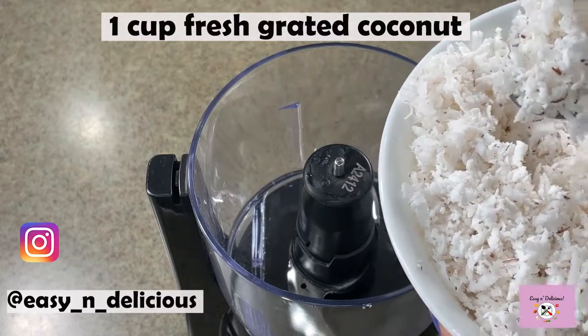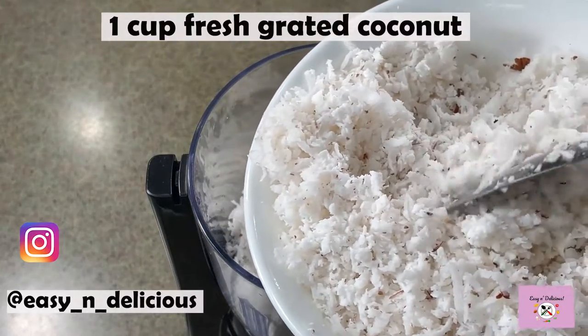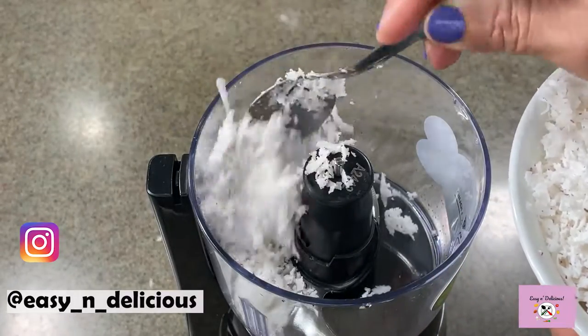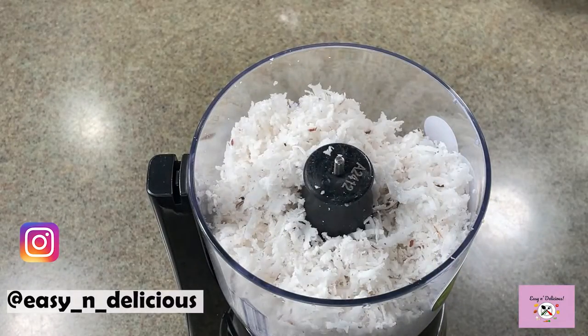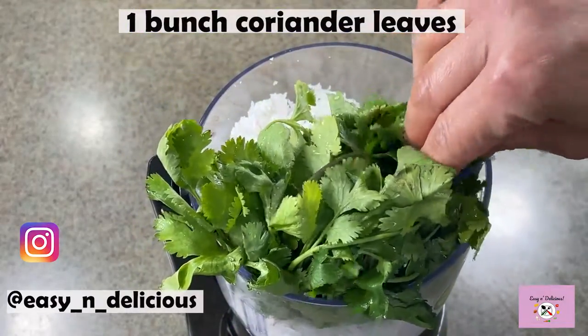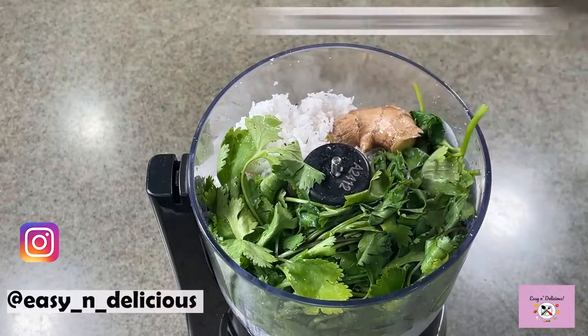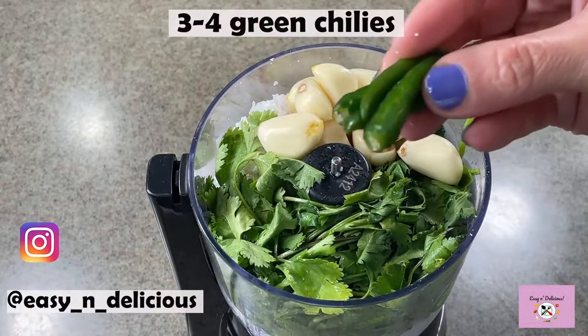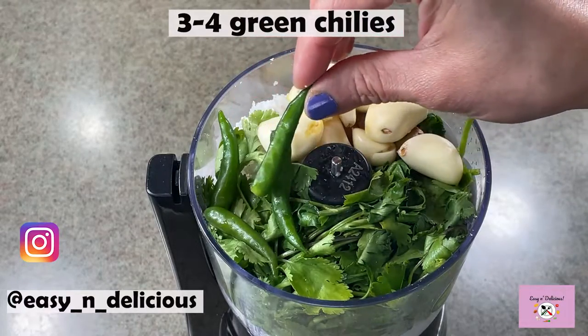Let's start with the chutney filling first. These are everyday ingredients and the fresh coconut makes a world of a difference. All the flavor comes from the next few ingredients and each one has its own part to play in incorporating their unique flavors to this masala. You can add more green chilies if you like it spicy.